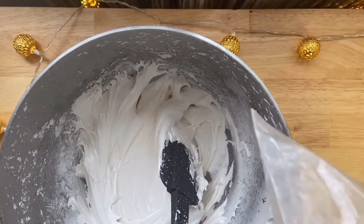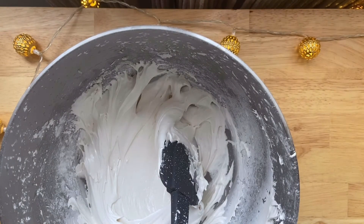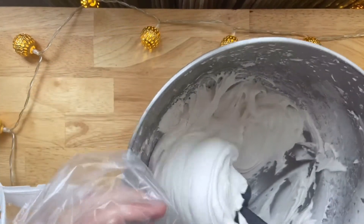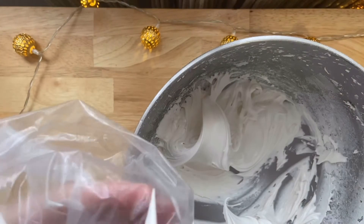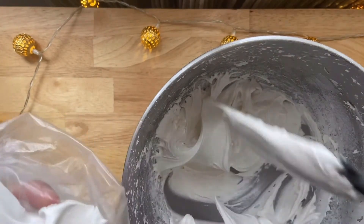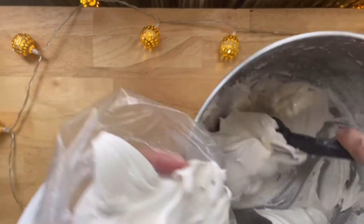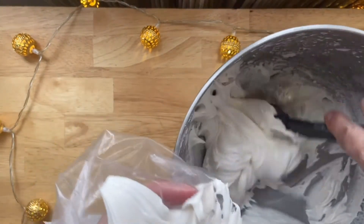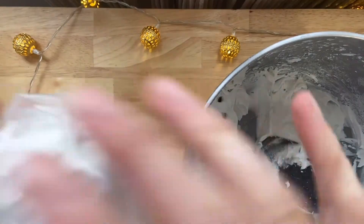You can use a pastry bag of course, but I'm going to use a reused zip-lock here. I'm just going to plop in about two-thirds of the mixture, reserving a third to use to attach some fondant for some of the decorating elements. Once you've got your icing in the bag, just swirl it shut and cut just the tiniest hole in the corner so you can pipe out really thin lines.